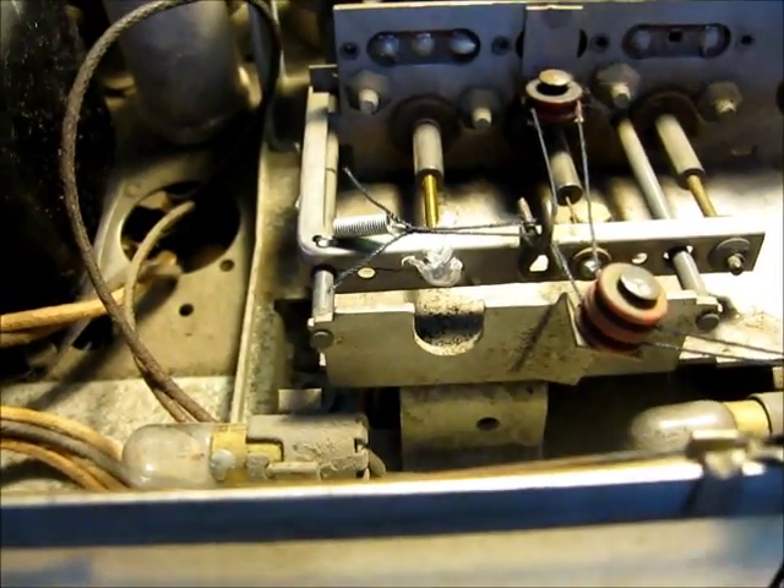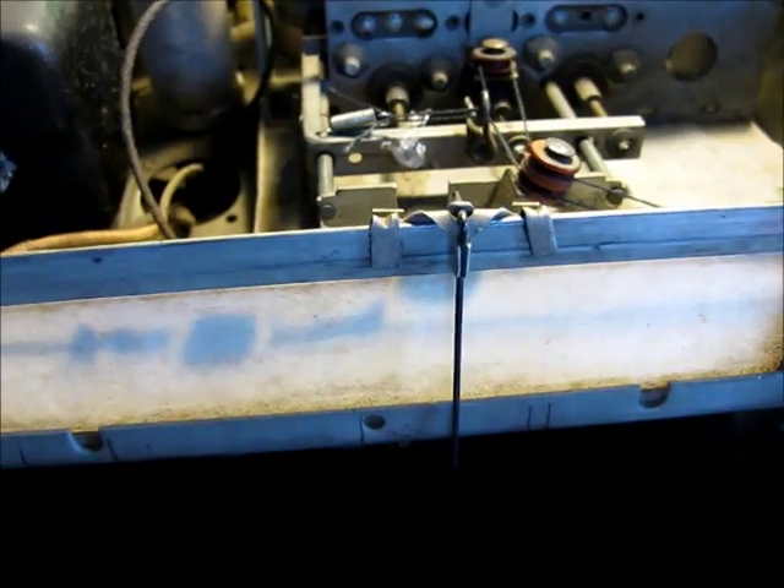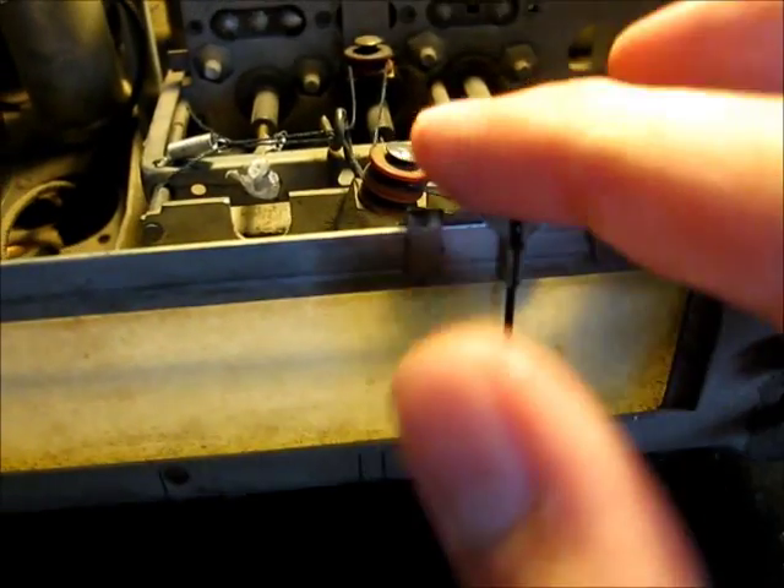And then on the other side, comes up, around there, through there, connects to there. So you turn it here and it pulls that back. The needle's on its own string right underneath here, so I didn't have to do any restringing of that.